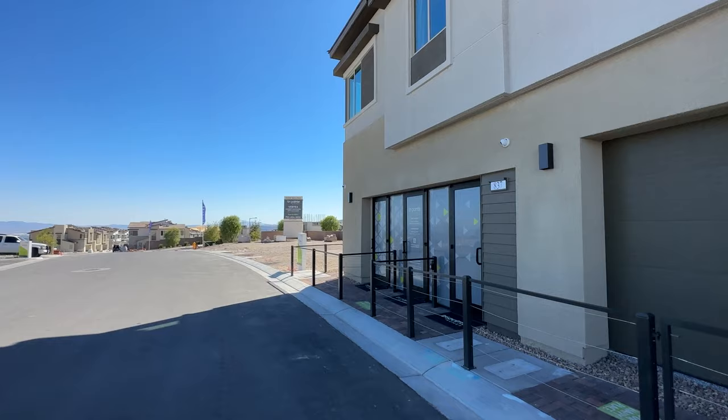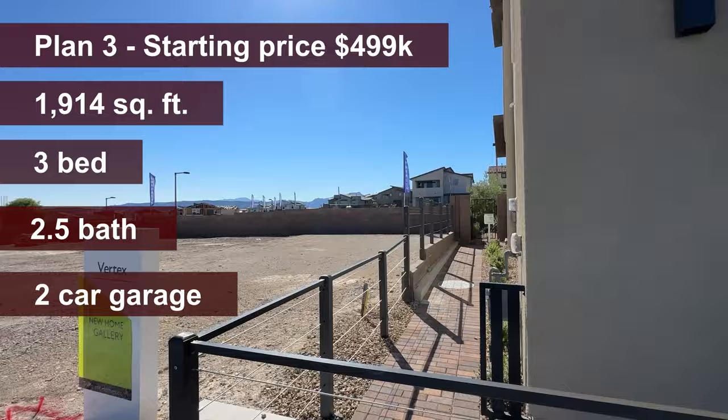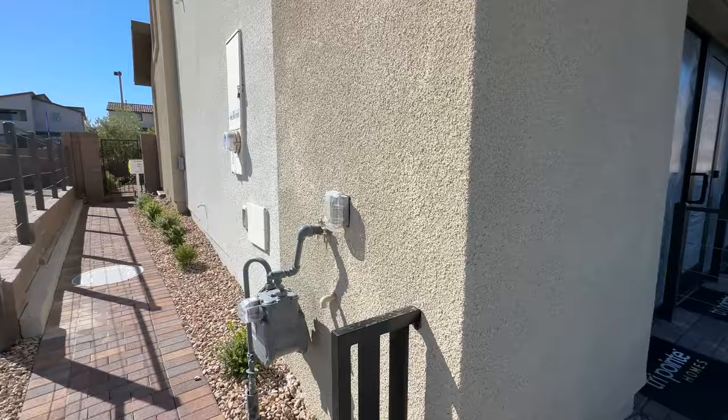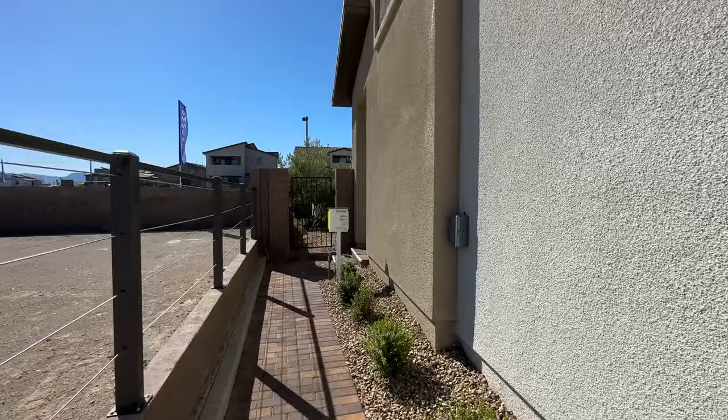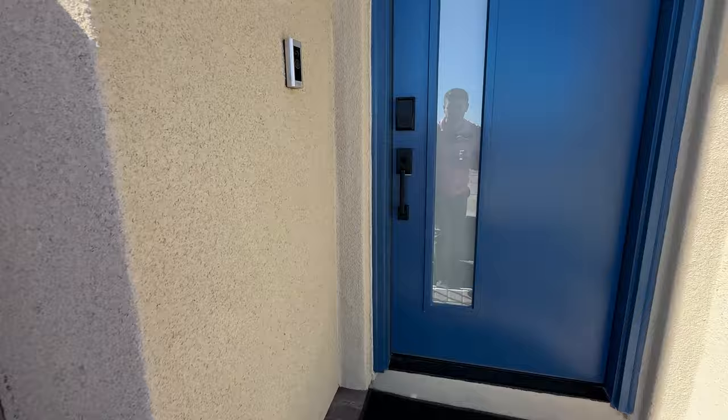Plan Three is also an end unit, and the starting price is $499,000 — definitely the best value in my opinion for the amount of square footage you're getting. At $499,000 plus a lot premium, since it's a corner unit, the lot is going to be more expensive — maybe $20,000, or up to $40,000–$50,000 depending on the views. Plan Three has 1,914 square feet, three bedrooms, and a loft, and getting the corner lot gives you more backyard on the side.